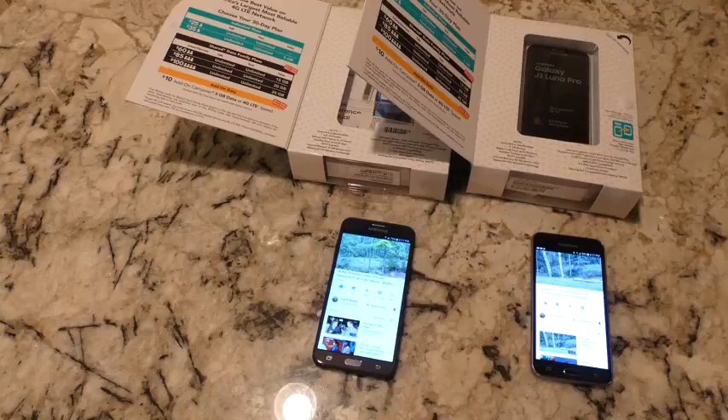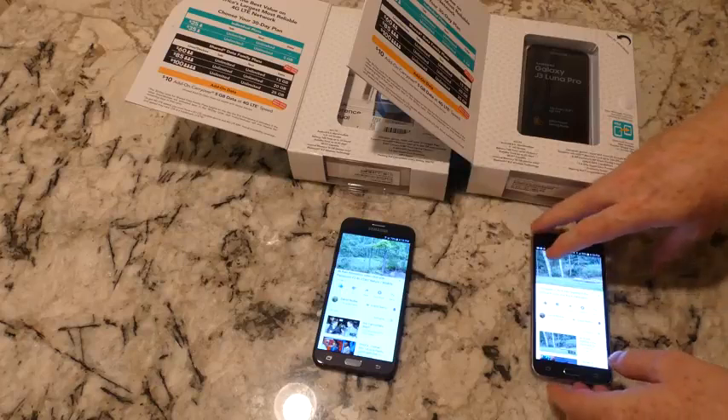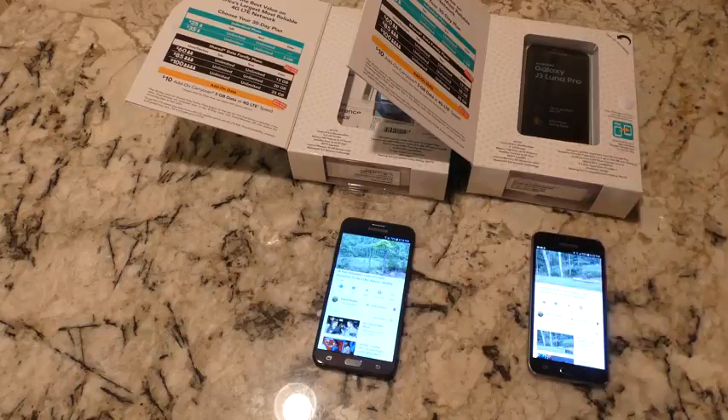Both phones are Wi-Fi capable and running Android 6.0 Marshmallow. Battery talk time is pretty good — the J7 is 3,100 mAh and the J3 is 2,500 mAh — and both seem to last forever. GPS works well, always got me from point A to point B. The screens have a nice feel with good touch feedback. That's about all for this video — please like and subscribe, thank you.